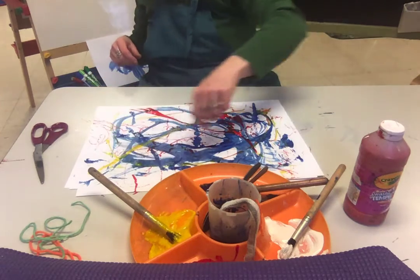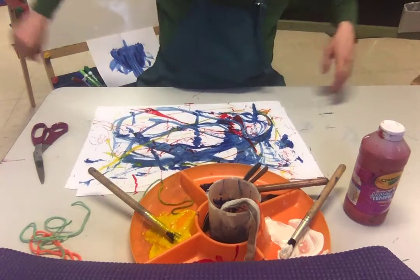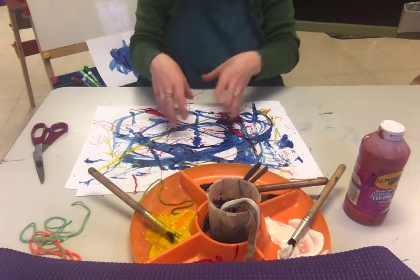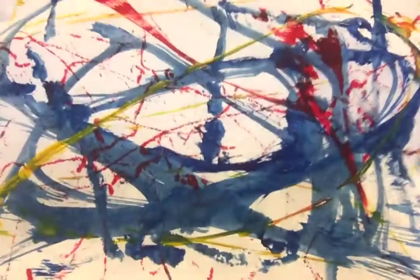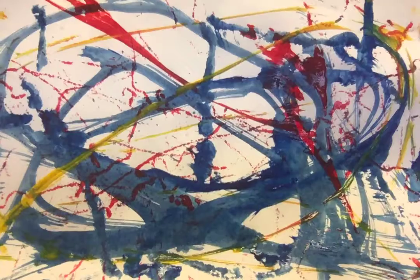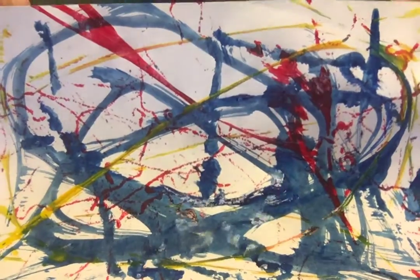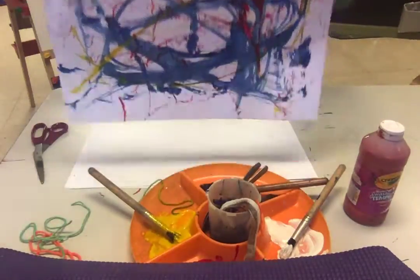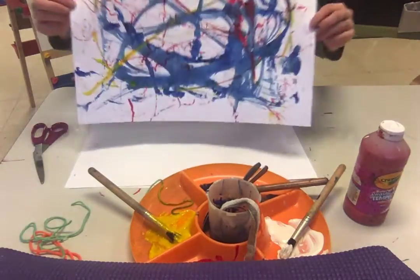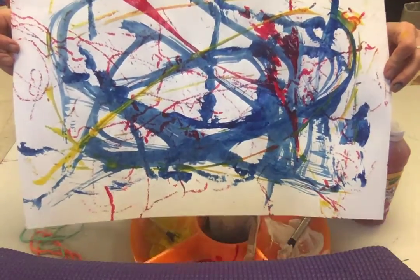This is a fun activity for gross and fine motor, because you're having to use your whole arm but at the same time you're having to keep it in an area, trying to get different effects with splatting and dancing and streaming and pulling. That can be a fun way to experiment and make worm paintings. Happy painting!